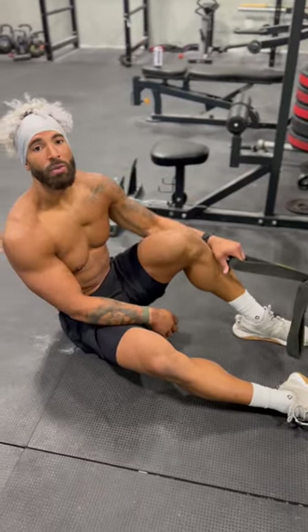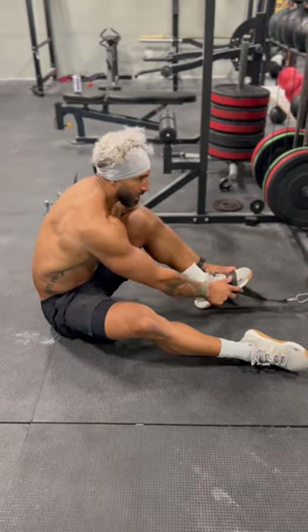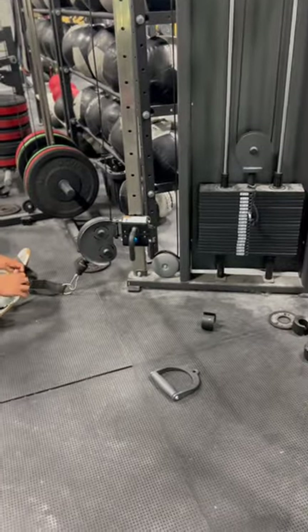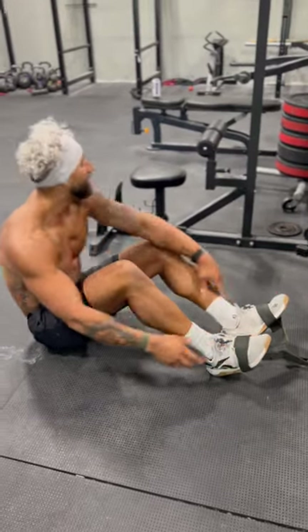This is the lying reverse squat with a cable setup. Set your cable system at a low position. Weight — just play around with that depending on your ability. Take some straps if available and loop them over the top of your feet.